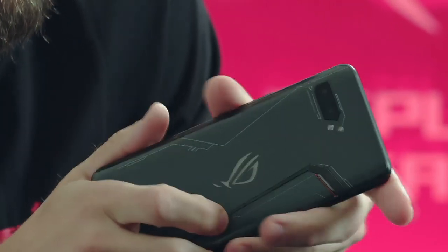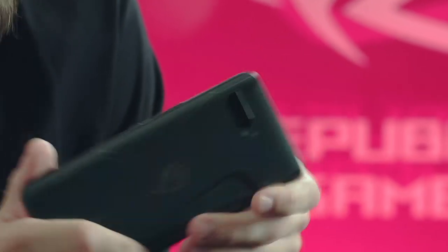Hi, in this video I want to talk to you about what makes the ROG Phone 2 special and why it will provide you with the best gaming experience possible in landscape gaming mode. ROG Phone 2 is not like other phones — it was actually designed from the ground up with landscape mode gaming in mind.